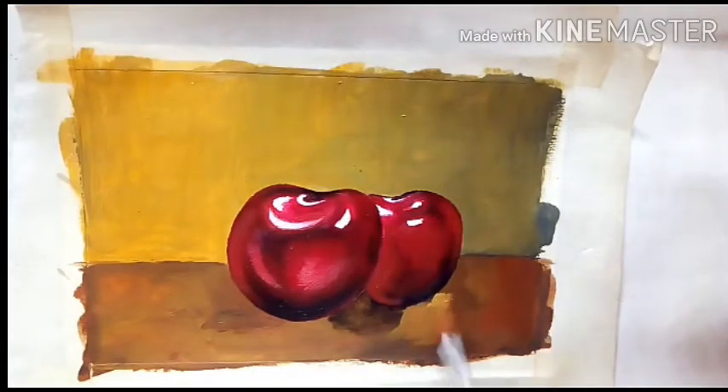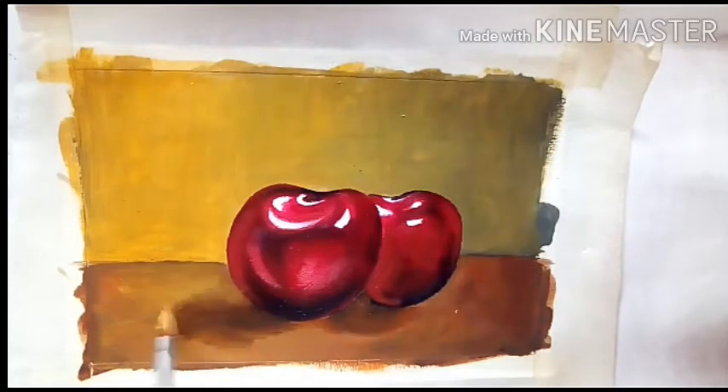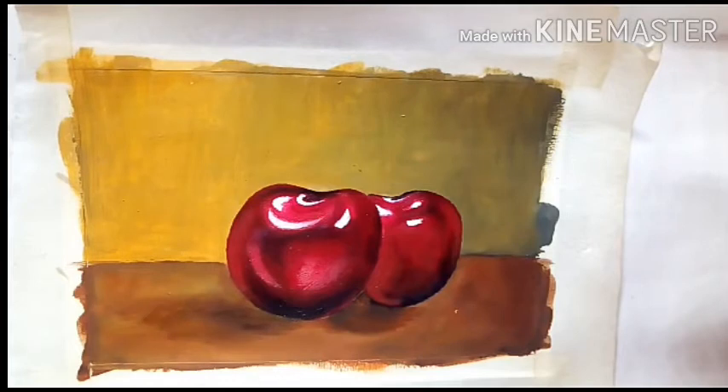I am also darkening up the area under the cherry to create some shadow of the cherry on the surface.